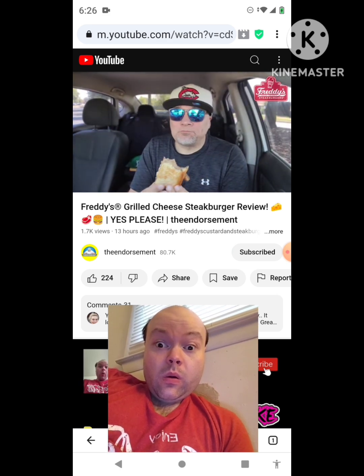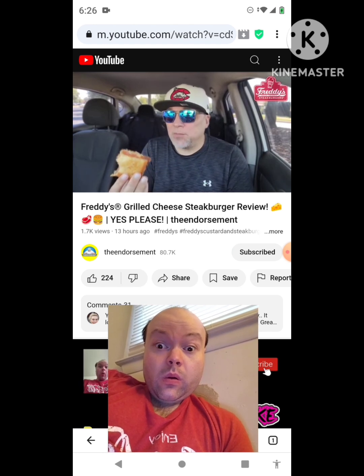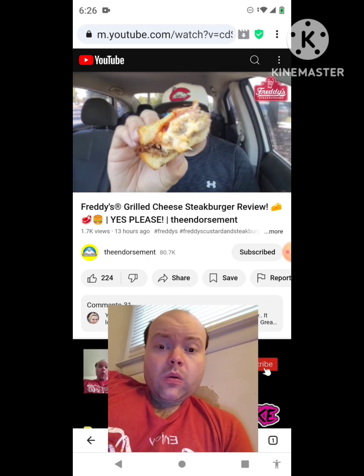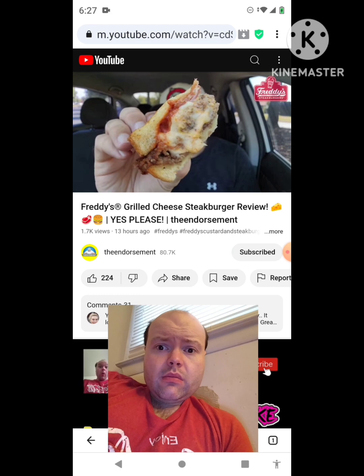I believe this has come out before, because it said 'it's back' when I saw it on the menu board. One more look — look at that tomato spread.